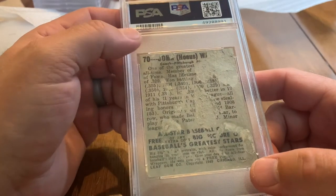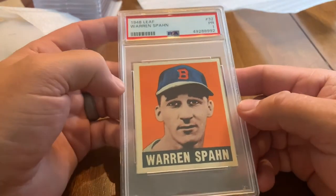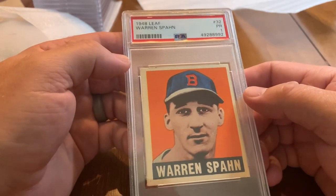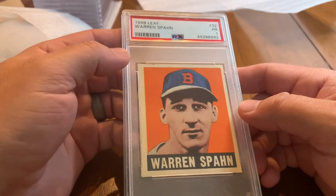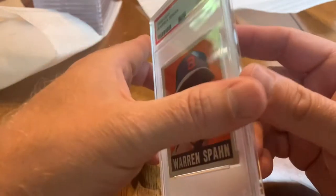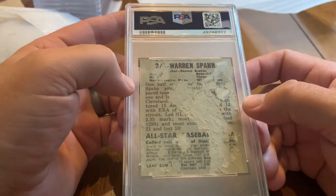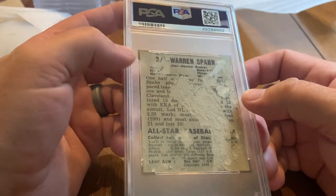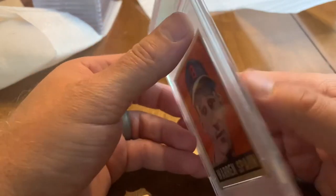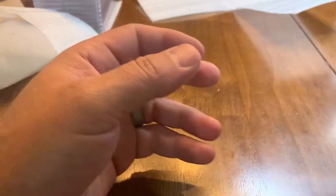Leaf put him in the 1948 set so very cool, and a fairly affordable Honus Wagner card if you want one. Speaking of the T206 set, here is another Hall of Fame rookie — 1948 Leaf Warren Spahn. Just absolutely beautiful card on the front; the back is the same story — ripped from an album where somebody glued it at some point. If only they'd known what these cards could be worth.